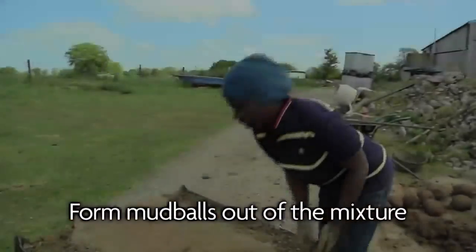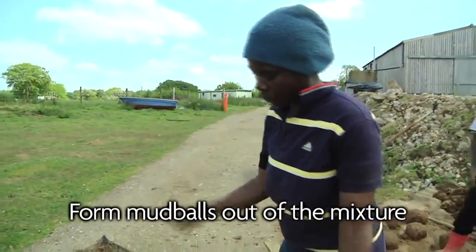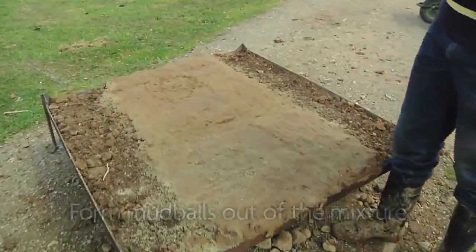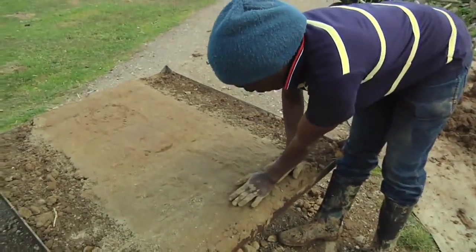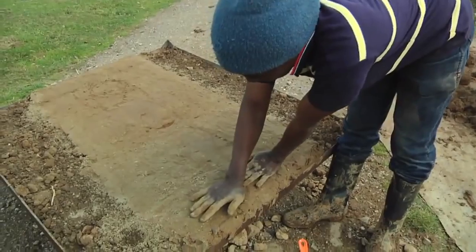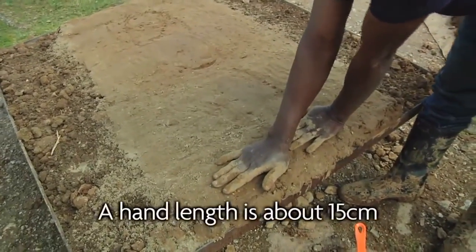We are going to make a fuel saving stove and normally we use our hands to measure it. From this end to this end is 15 centimeters. One hand, the second hand, and the third hand — that's already 45 centimeters.